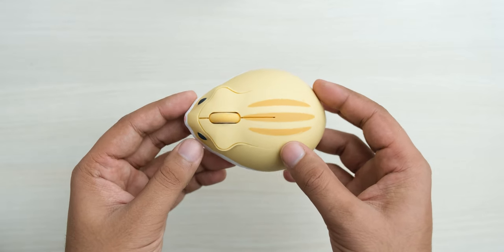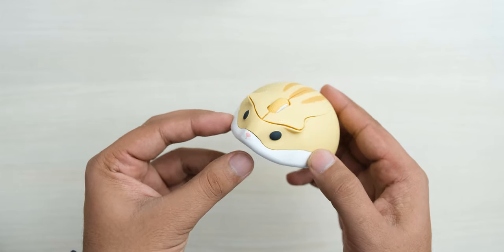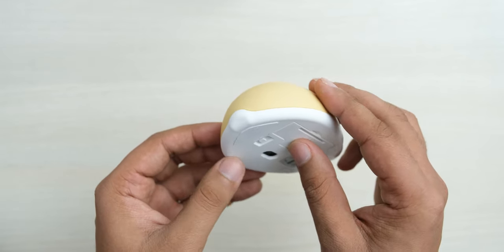The hamster has stripes, a mouth, nose, and cute black eyes in the front. The mouse buttons make up its ears, and you even have a small bump at its rear as its tail.